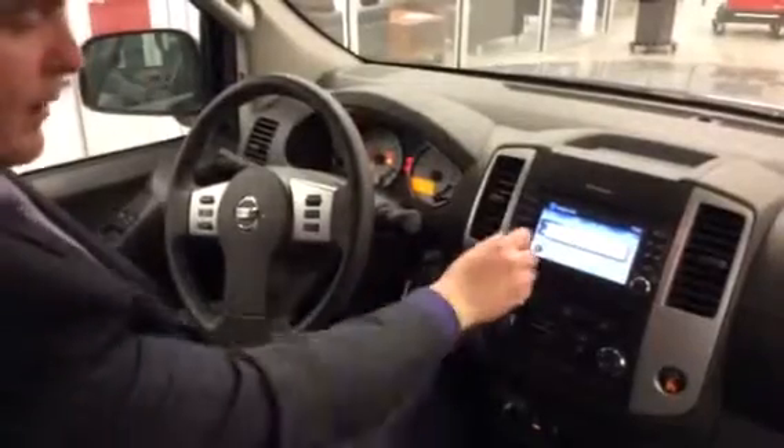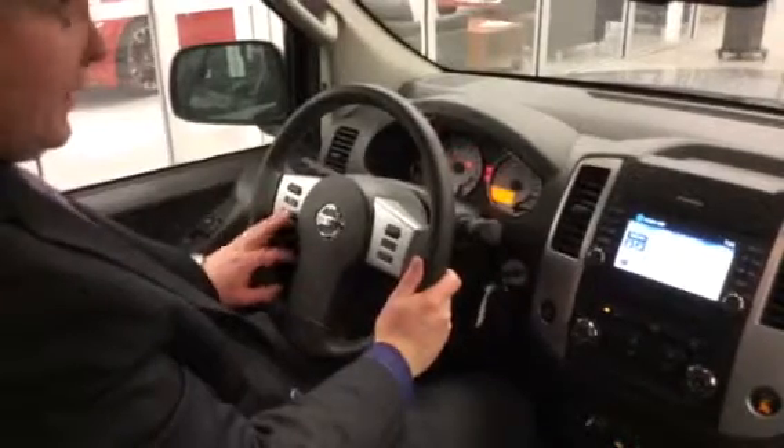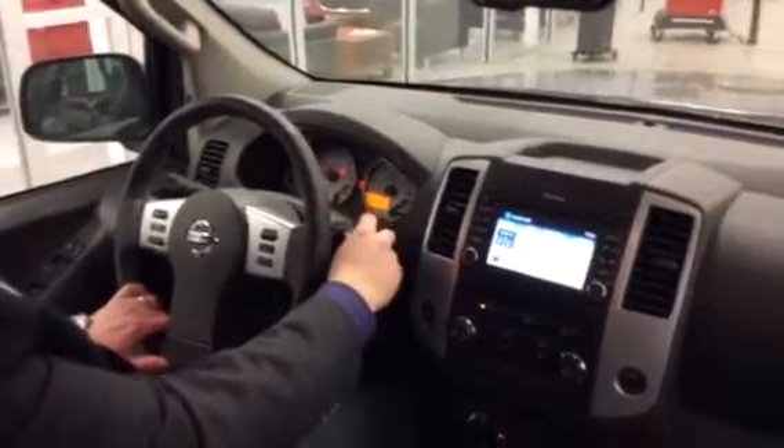Power windows, power locks, power mirrors. On your steering wheel you have your volume — you can control all your media, your source. You have your Bluetooth on the left, cruise control on the right. Wipers and rear wiper controls are over here.